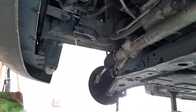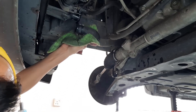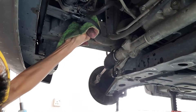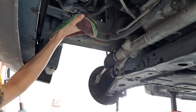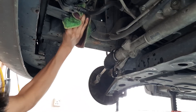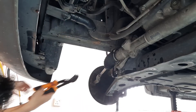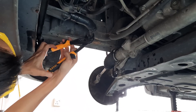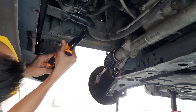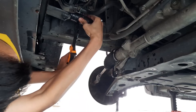Now we have finished draining the coolant and we can reattach the radiator hose. I've got a piece of cloth to wipe down all the mess that the coolant has created. Once everything is nice and dry, use the pliers to clamp the hose clamp and slide it back into place so that it holds the radiator hose in place.